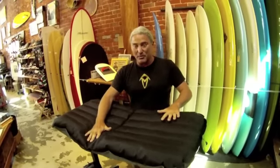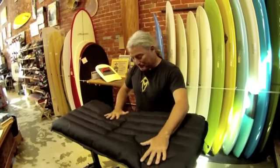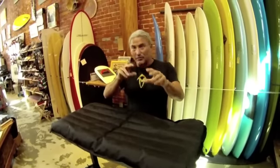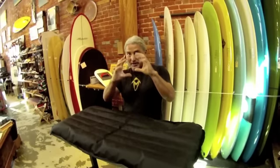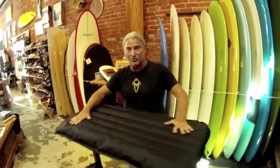The mat being a fabric has the ability to move with the fluid environment on a wave. Any bumps or any irregularities in the wave face, the mat is like a shock absorber — you can soak it up and change and correct its shape. It's the ultimate in a flexible form of surf craft.